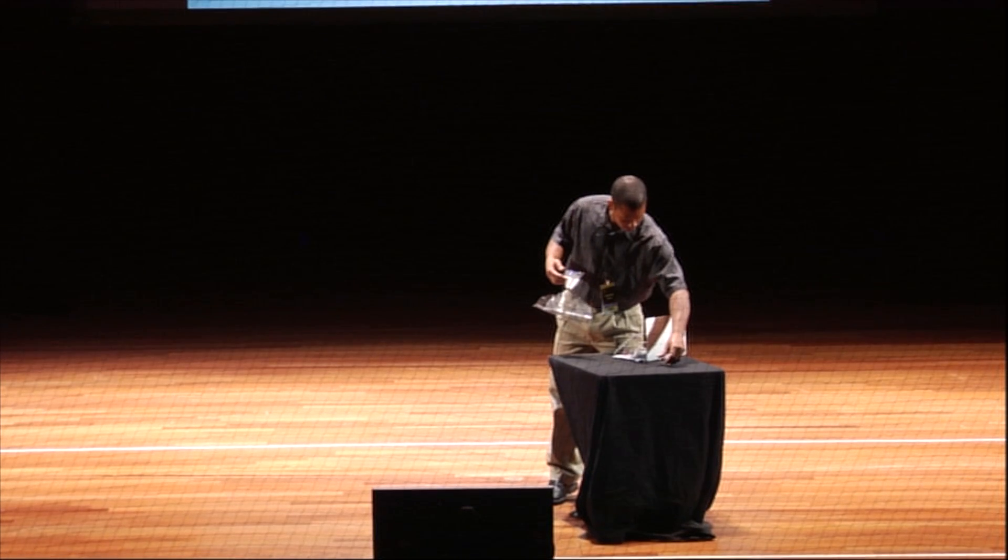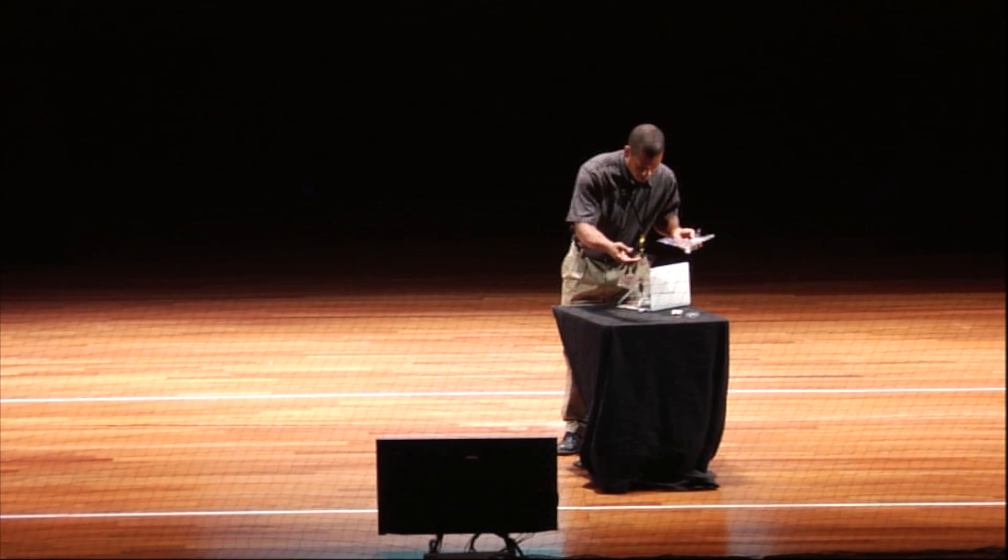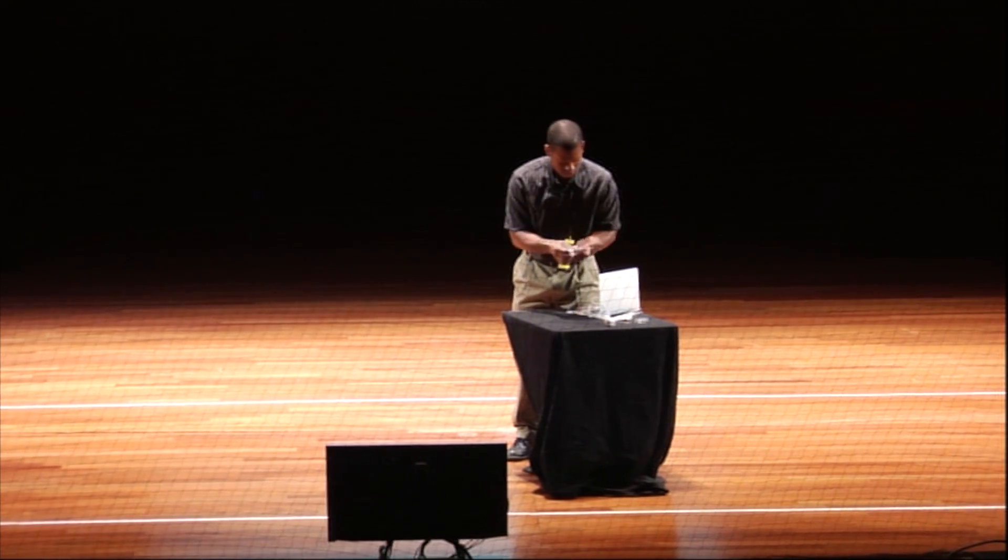I decided I wanted to do something a little different for my PhD and study flapping wing robotics. And while I've never regretted that decision, I have wanted to play a little duck hunt in the lab.